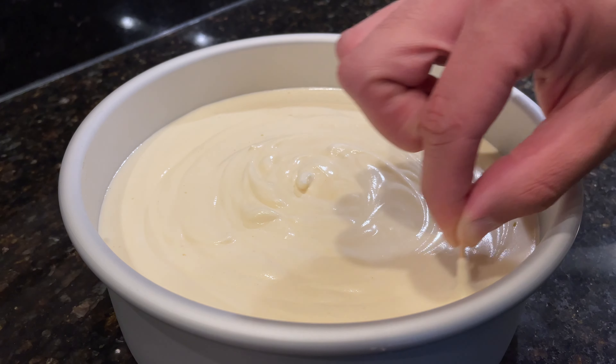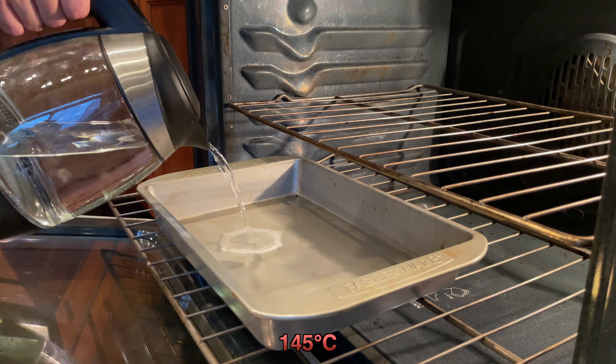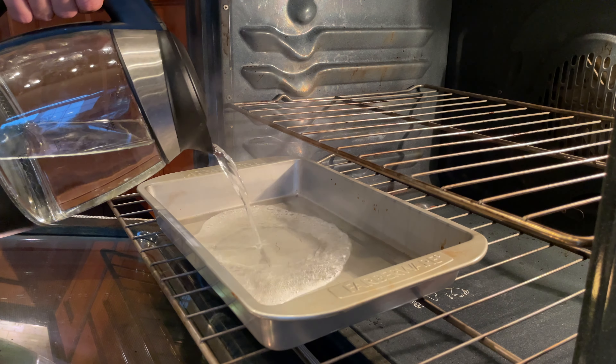Repeat the toothpick swirl two to three times to help remove most of the air bubbles from the cake. Before placing your cake in the oven preheated to 300°F, fill a preheated baking tray in the lowest rack position up a third of the way with boiling water.